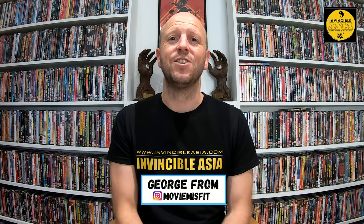Hello and welcome back to Invincible Asia. I'm George from Movie Misfit, and today I get to check out the classic Shaolin Plot, now on Blu-ray from Eureka Video.